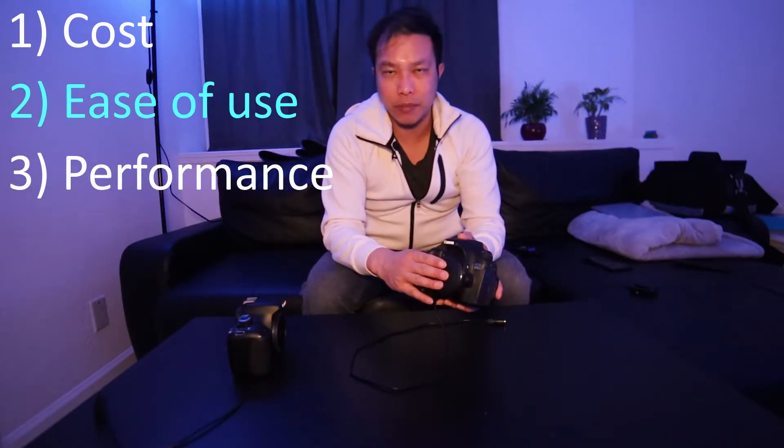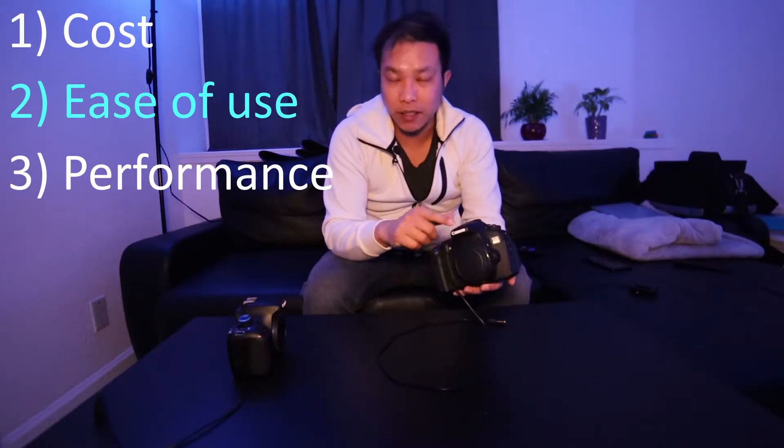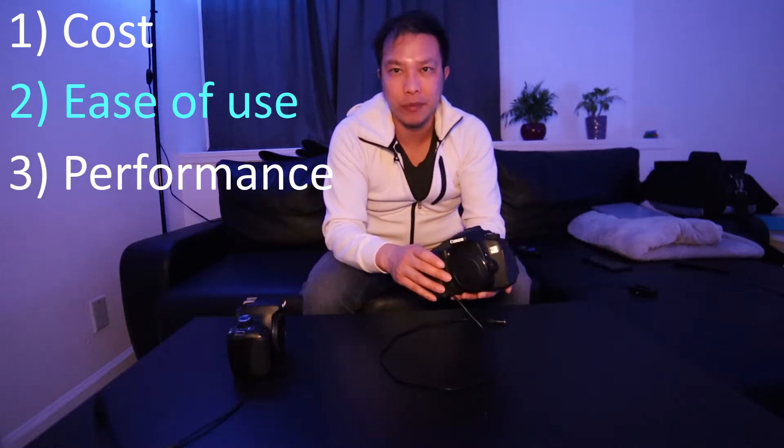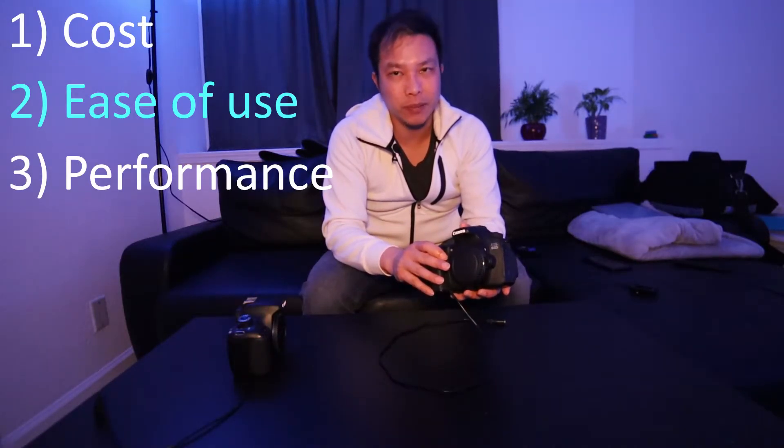Dedicated astro cameras are usually closer to $1,000. You can get one of these depending on your method and route anywhere from $100 to $400. So those are really compelling reasons.